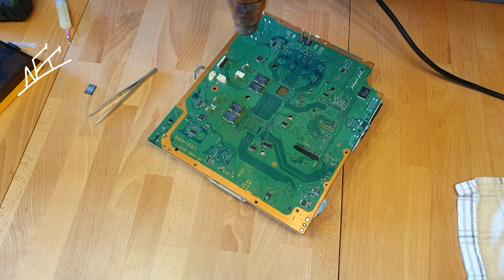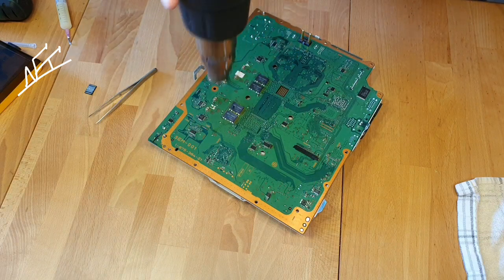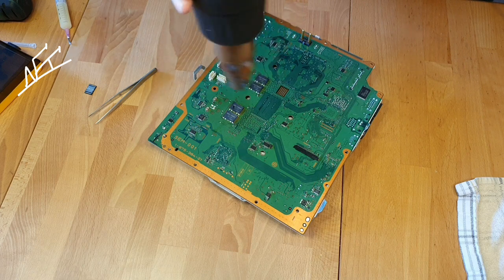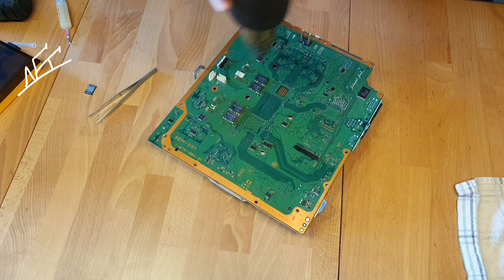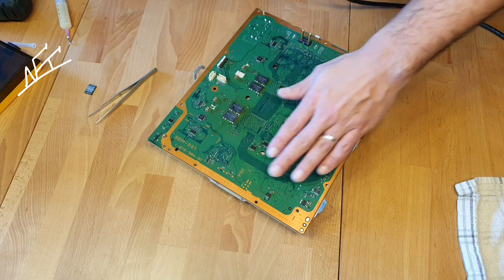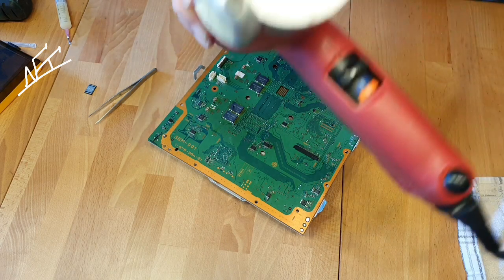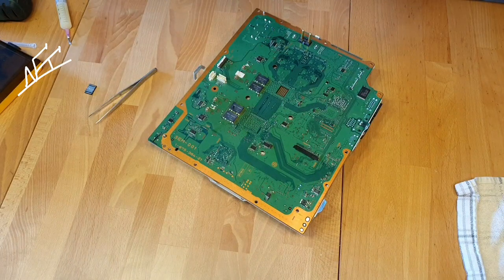I'm going down to 240. I will move up the heat gun and go far away from the mainboard. Now I go to 150 degrees.